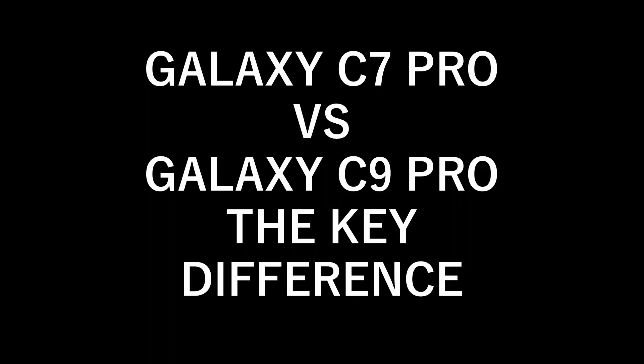Hey everyone, if you are one among those who are confused whether to buy a C7 Pro or a C9 Pro, you should definitely watch this video. My name is Azimul and in today's video I am going to tell you the key difference between C7 Pro and C9 Pro.